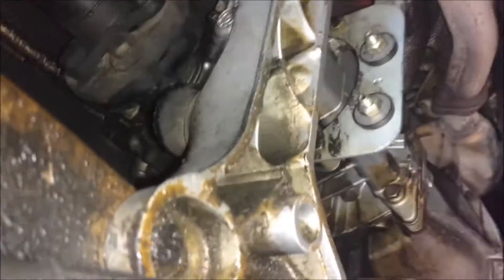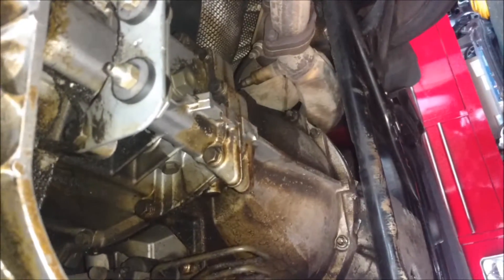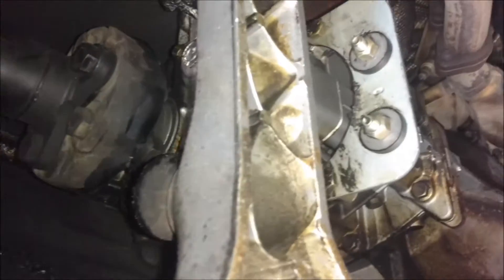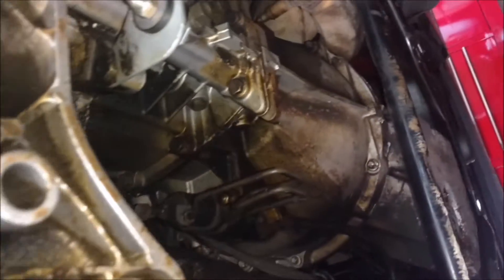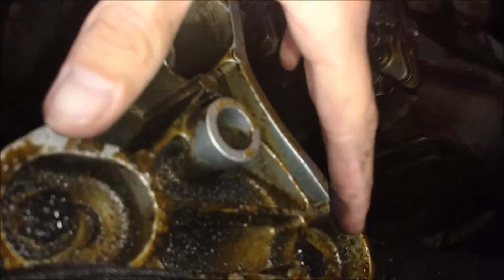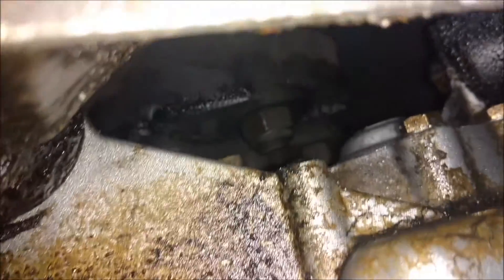All I really have to do is support the tranny, and I'm also just gonna do the fluid while I'm down here anyway. But I need to take off this bracket, so I'm going to support it with this jack right here, and then take these bolts and the ones in here. There are bolts on the other side, so it's just going to be a lot easier if I do it this way.